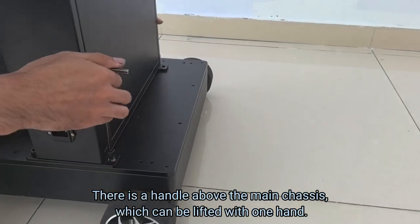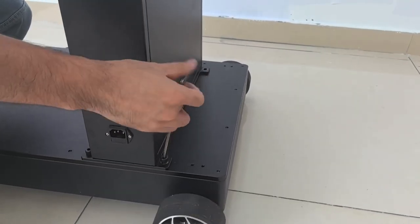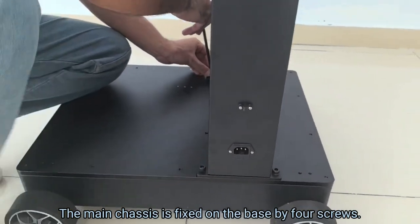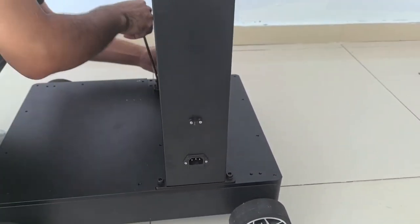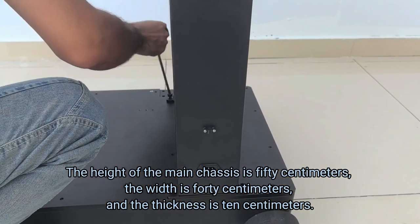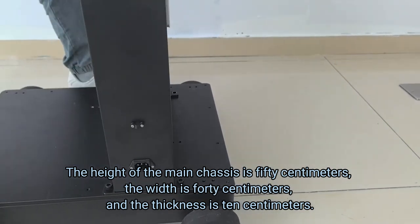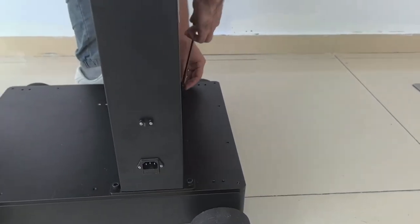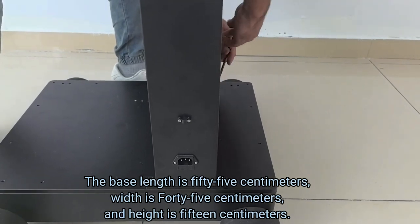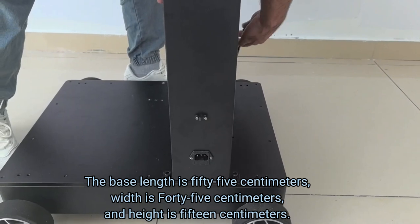There is a handle above the main chassis which can be lifted with one hand. The main chassis is fixed on the base by four screws. The height of the main chassis is 50 cm, the width is 40 cm and the thickness is 10 cm. The base length is 55 cm, width is 45 cm and height is 15 cm.